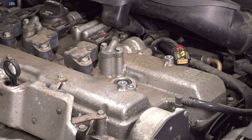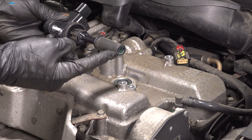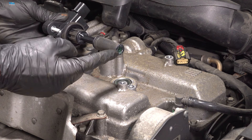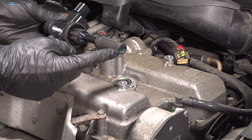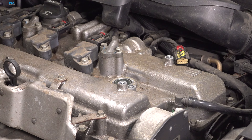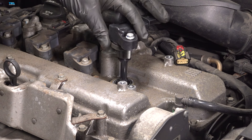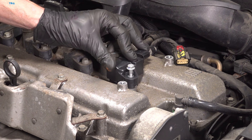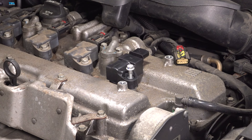Let's get ready to install our brand new ignition coil. When doing so, we want to make sure we add a thin amount of dielectric lubricant down along this port here where it will sit on the spark plug. Let's bring this down into position, sliding it onto the spark plug, aligning our mounting bolt hole. Start in that mounting bolt, bottom it out, and then torque that to 89 inch-pounds.